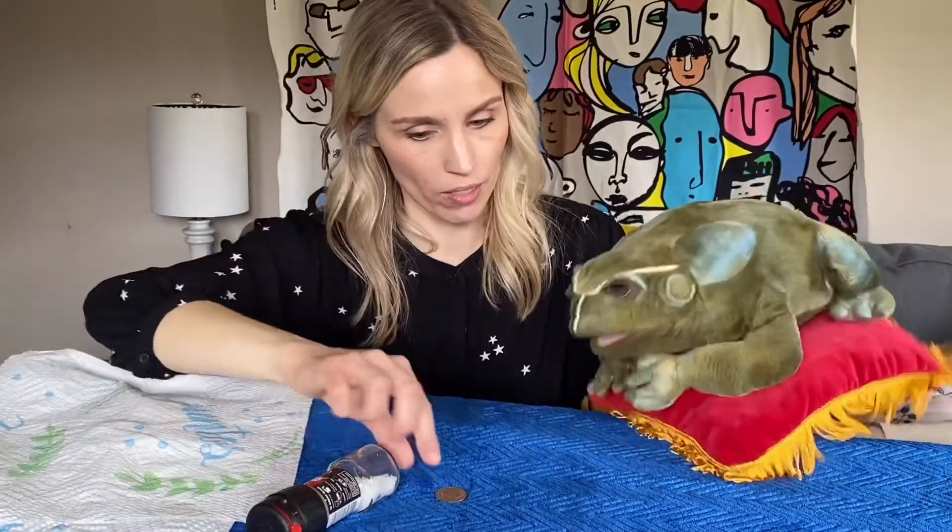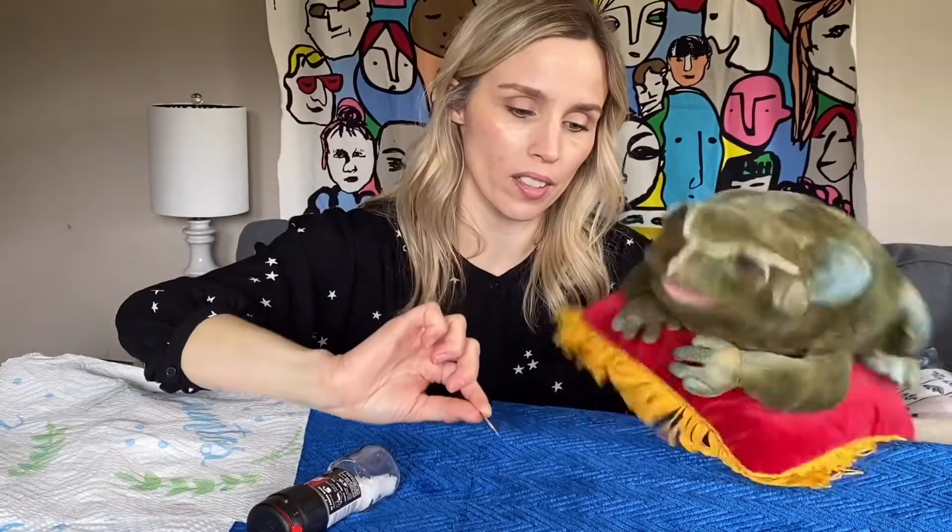So, boys and girls, we're going to make a quarter disappear today. All you need for this trick is a quarter. Is that a quarter, Hoppy? That's a quarter. Okay, and a salt shaker or pepper shaker — it has to be a long shape. And then you need some paper towels, or even Kleenex is fine too. Okay, so we're ready. Here we go.